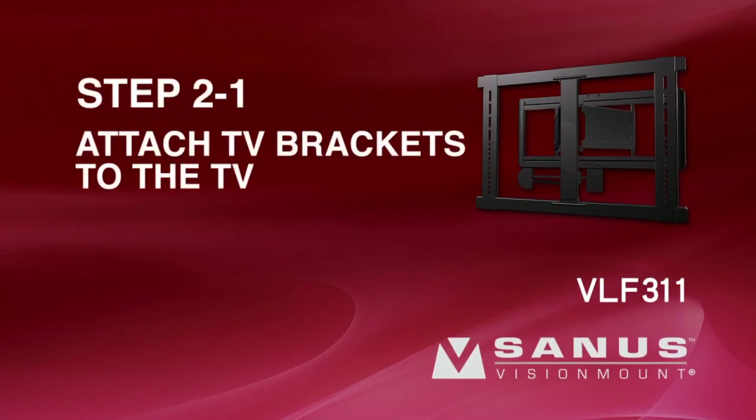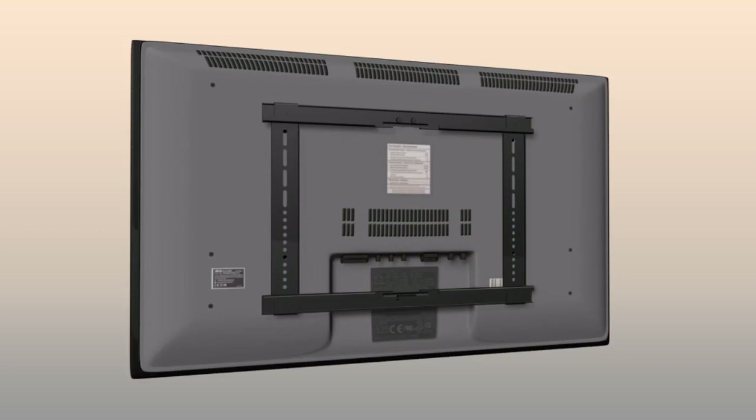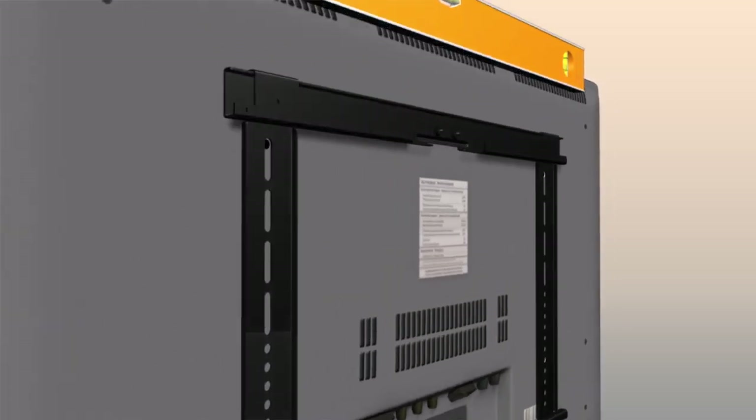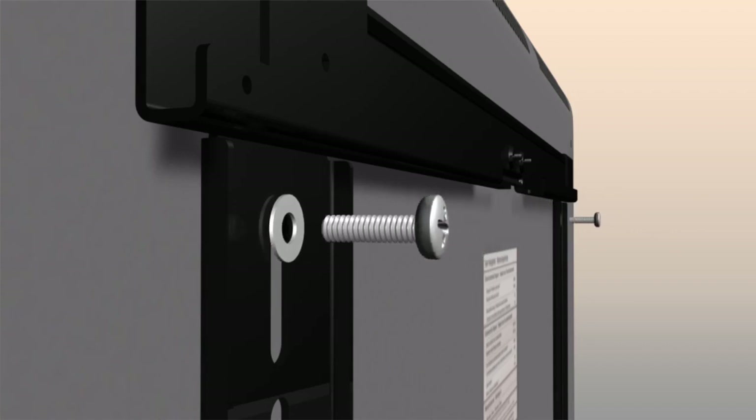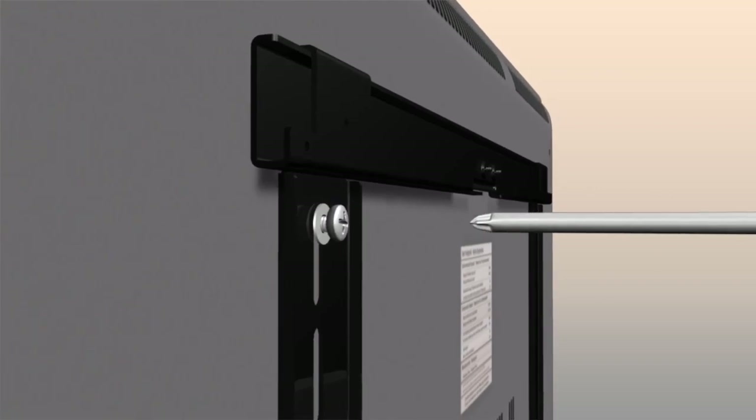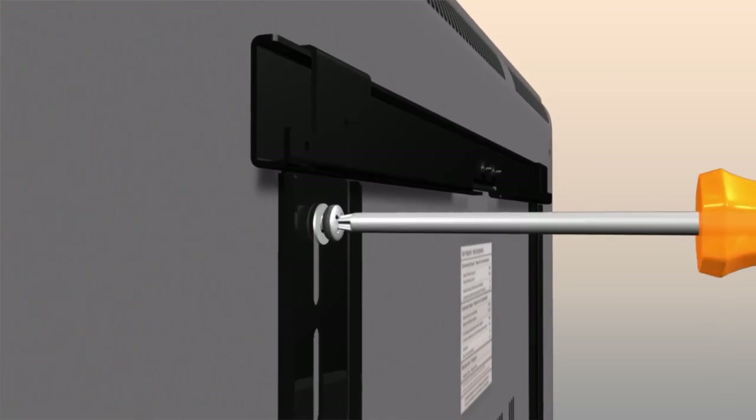Step 2-1: Attach the TV brackets to the TV. Ensure the TV brackets are level. Thread the short bolt through the appropriate flat washer, followed by the monitor bracket, and finally into the TV. Tighten the bolt with a Phillips screwdriver.